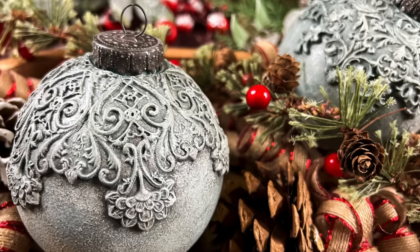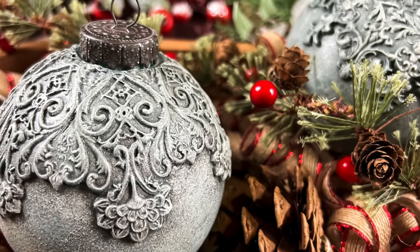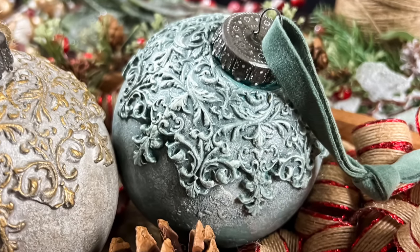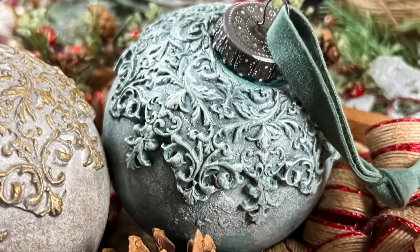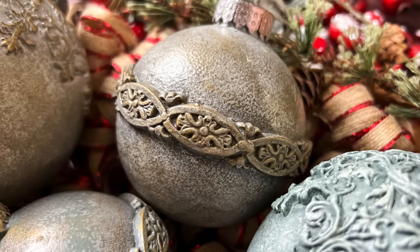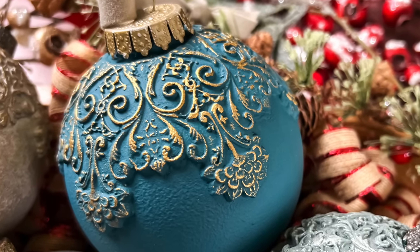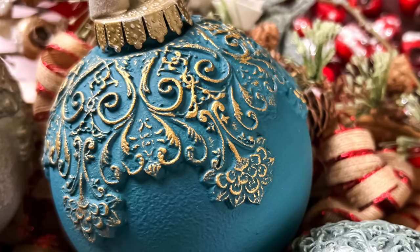Hi friends, this is Angelica. Welcome back to my channel. Today I'm going to be sharing how I put these ornaments together. They are completely inspired by one of my favorite craft channels, Irene's DIY Addiction, Irene DIY Life Diaries. She is so fabulous to follow and so talented.